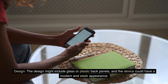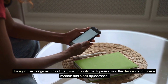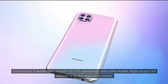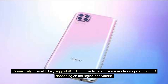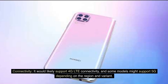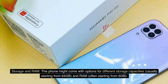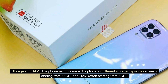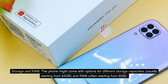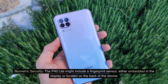Design: the design might include glass or plastic back panels, and the device could have a modern and sleek appearance. Connectivity: it would likely support 4G LTE connectivity, and some models might support 5G depending on the region and variant. Storage and RAM: the phone might come with options for different storage capacities, usually starting from 64 gigabytes, and RAM often starting from 6 gigabytes.